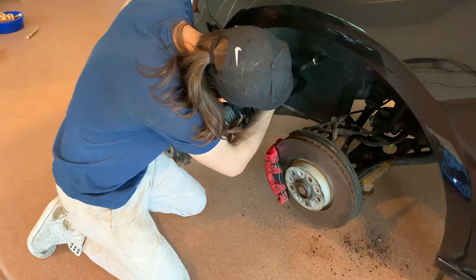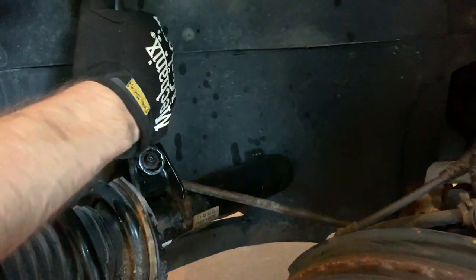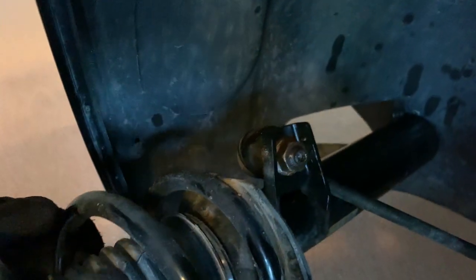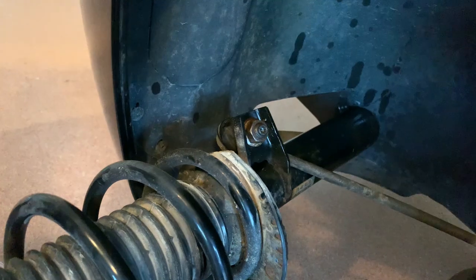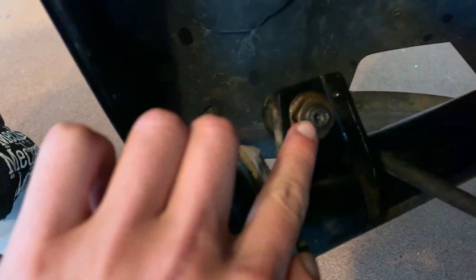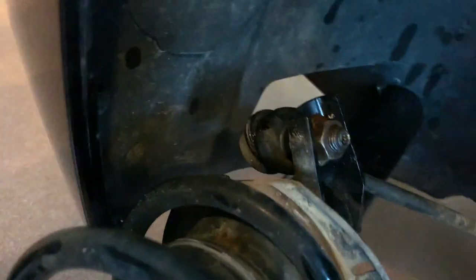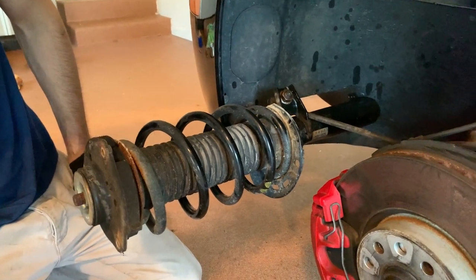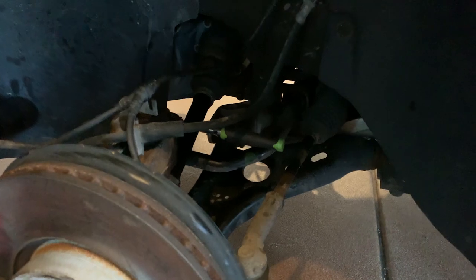So we've made some progress. My sway bar end link — the ball joint basically — is blown, and we also stripped this bolt. So we couldn't really get the sway bar end link off, so we just took the strut out with it still attached. I'll have to replace that, and I might just get a new sway bar while I'm at it.